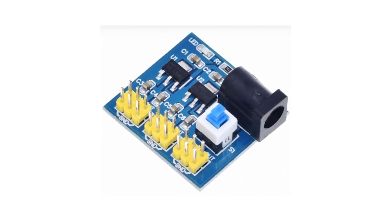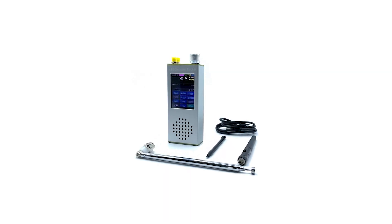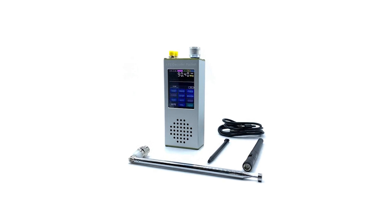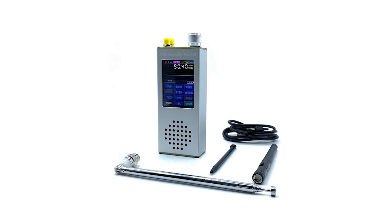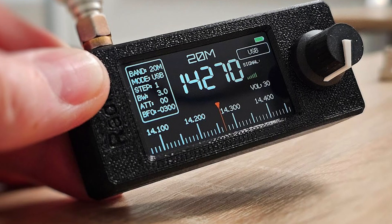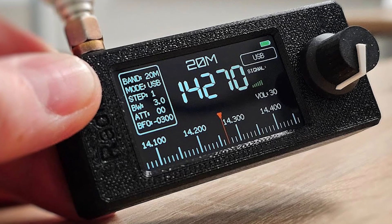The benefits of the SI-4732 Pocket Radio Receiver with ESP32-S3 Control: this device offers several benefits, making it a versatile and compact device for radio enthusiasts, hobbyists, and learners. Here are the advantages.